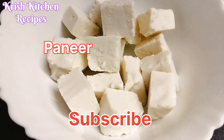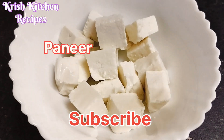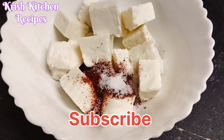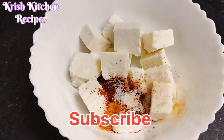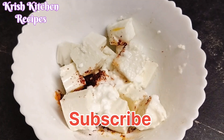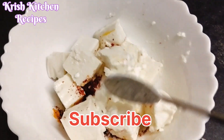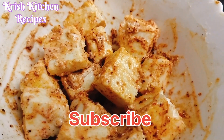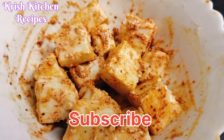Now I am going to add Paneer with Capsicum Masala. Now I am going to add chili powder, salt, and turmeric powder. Add 1 spoon of curd. Now I am going to mix it in a little bit.